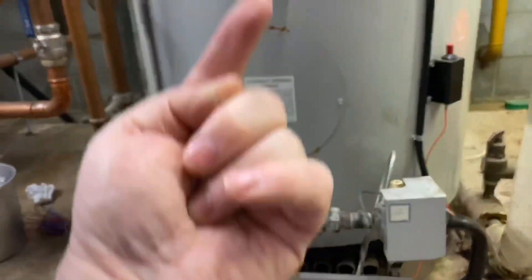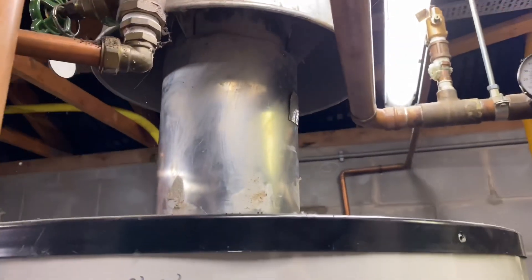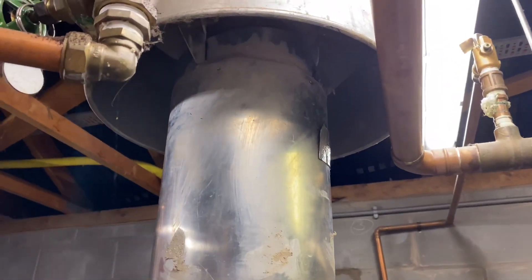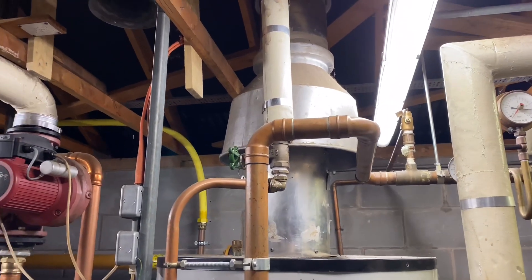So it's got the burner in the bottom — we can see that, that's just where the flames are. From that you've got your heat going into the inside of the cylinder, goes through the cylinder, heats the water up, and then your flue gases just go up through your flue above.